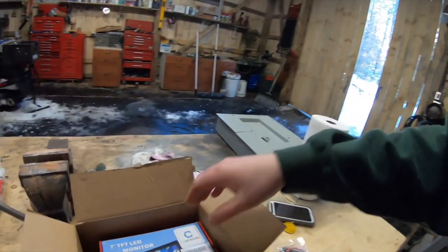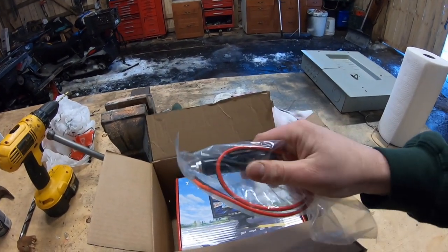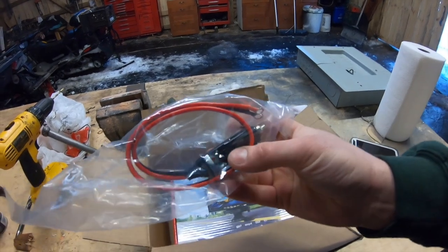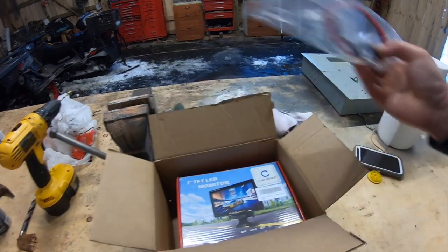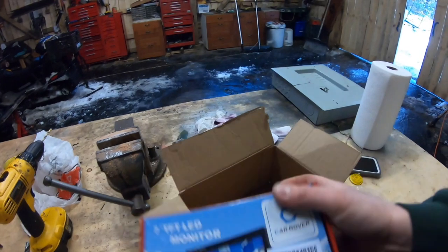So first and foremost I just pulled this out — this is just a basic 12-volt plug. This plug from Amazon is claimed to be good for 15 amps, so that's quite a bit. We'll actually see whether it is or not. And I also got this with it.